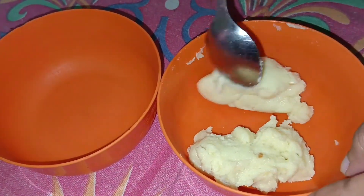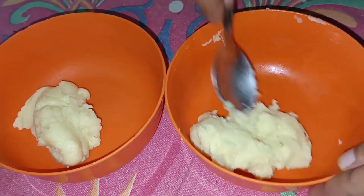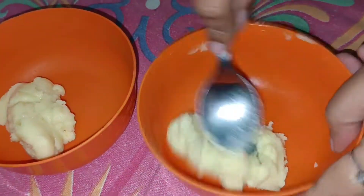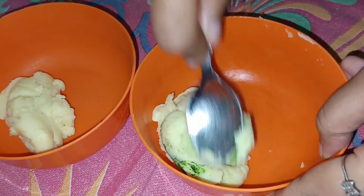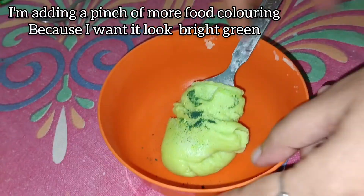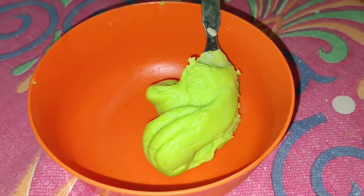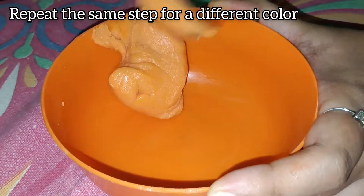Now we will take the leftover khoya and divide it into 2 again. To the first one, I am adding green food colour — mix really well. I am adding a pinch more food colouring because I want a bright green colour. To the second one, I have added orange food colouring.